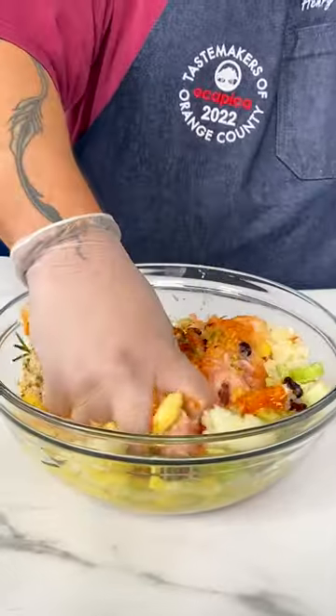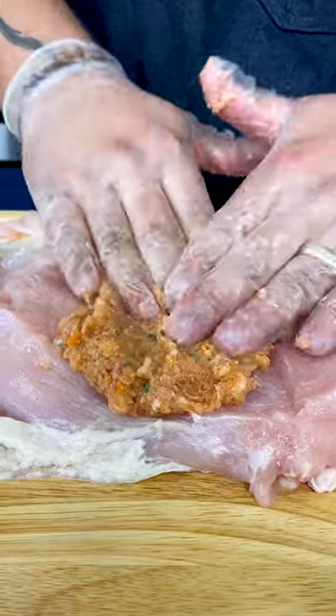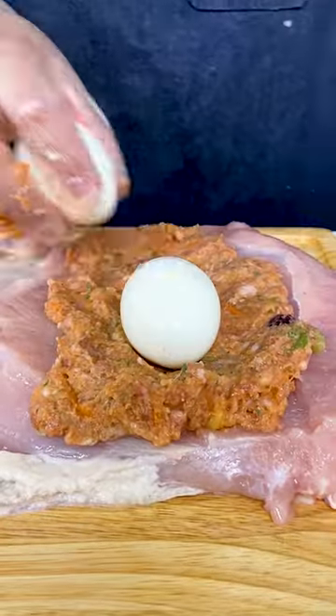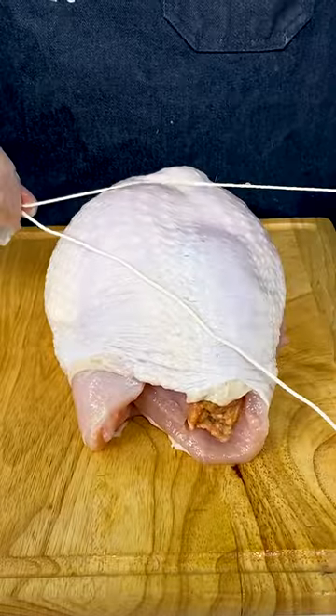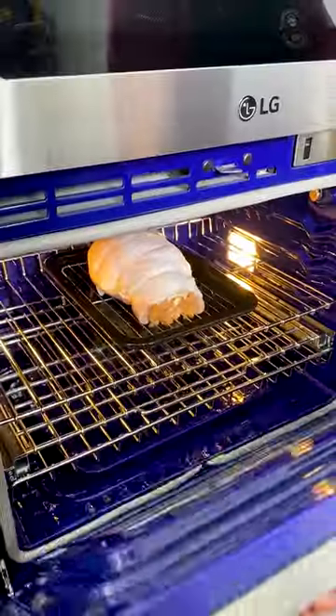Once we got everything ready, we're going to stuff our turkey breast with the Filipino stuffing. Then we're gonna lay down the eggs and top it off with more stuffing. We're gonna roll it up, truss it, and roast it in the oven at 375 degrees.